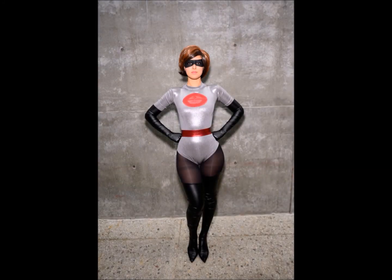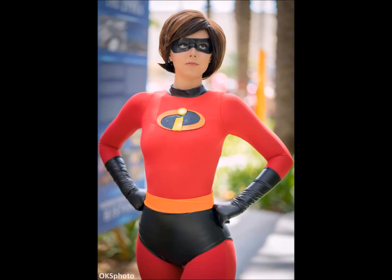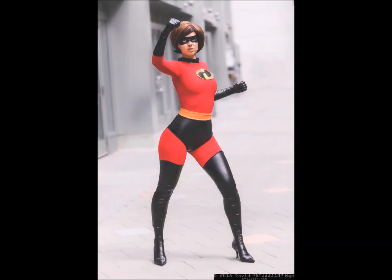Hello everyone and welcome to this new video. Today I'm going to show you how I make the new Elastico costume. I used the same pattern that I did for the red costume, but luckily this time I thought about recording my steps. Also for this costume I used the boots that I already have and the gloves I had from the Catwoman cosplay.